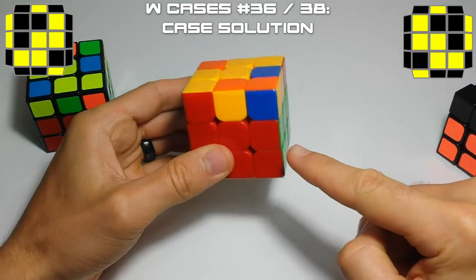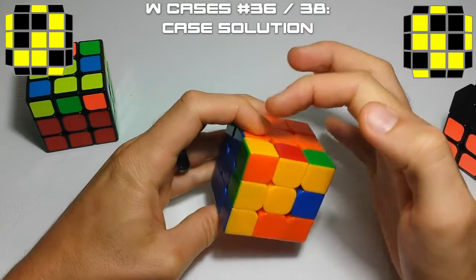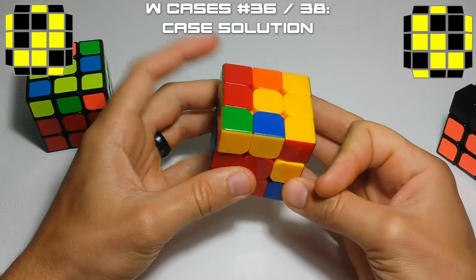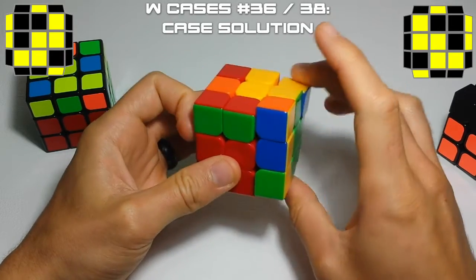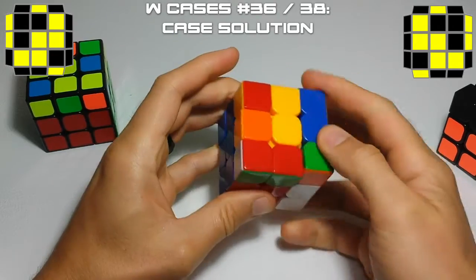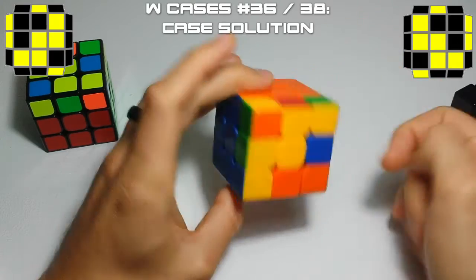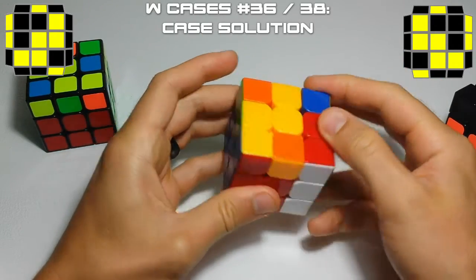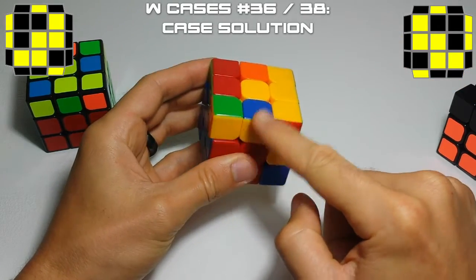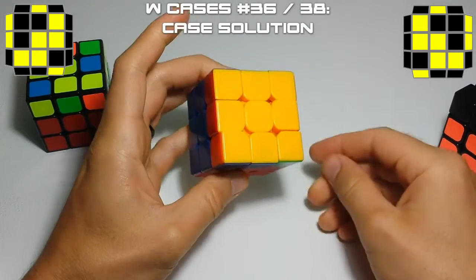We're going to start with the pair that's underneath the diagonal corner. Here's our island piece — it's facing away from us. We're going to take that out, move it over, insert this pair, and then insert this with the sledgehammer. So here's our W, here's our face. We'll take it out and move it over — that's the first part of soon. We're going to pretend like we're inserting this pair, and then sledgehammer this one in. And that's how you solve the W case.